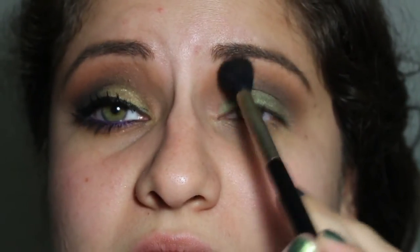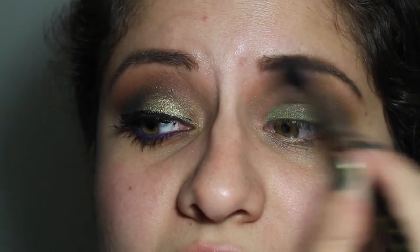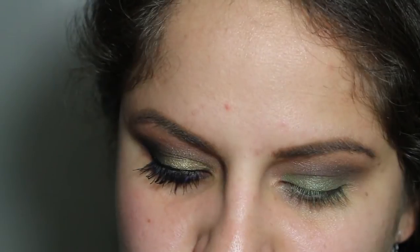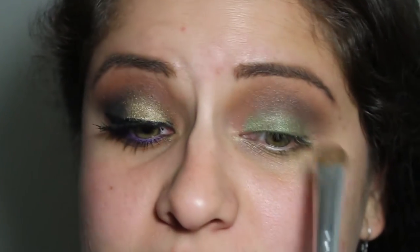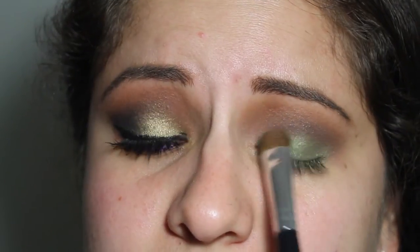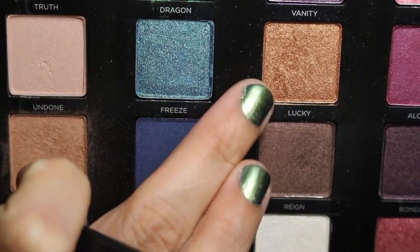You don't really have to take that step, but I just wanted to. And then again with no product, my Sigma E40 again to keep blending. As I said, you're going to see me reapply these shades a lot. So that's a little bit more Dragon.